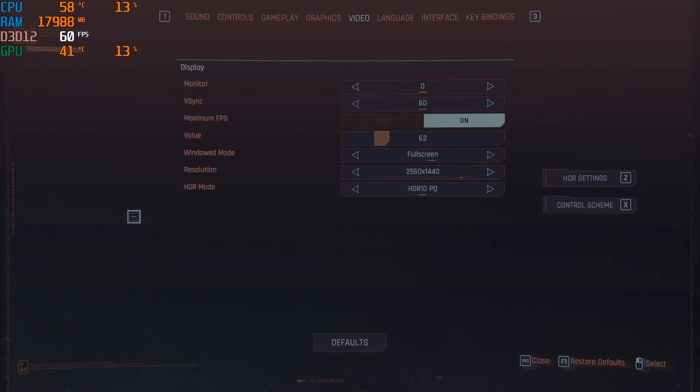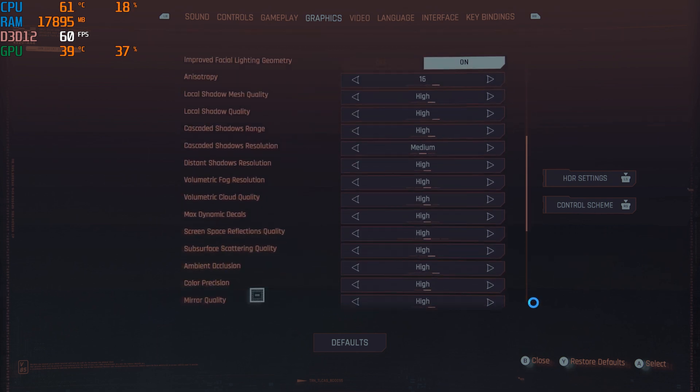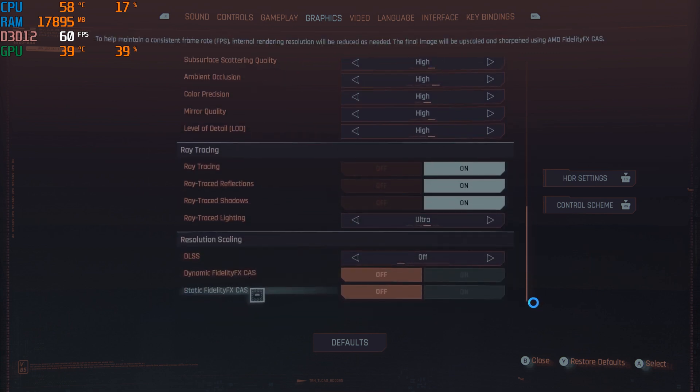First things first, we're making sure this thing is getting hot enough to flip a couple burgers on. We're going 1440p with a 60 fps cap, preset high except the shadow resolution — that's broken, so that's on medium — and RTX Ultra of course. That'll get us to 100% GPU usage, push the card pretty far, and get us playable frame rates at the same time.